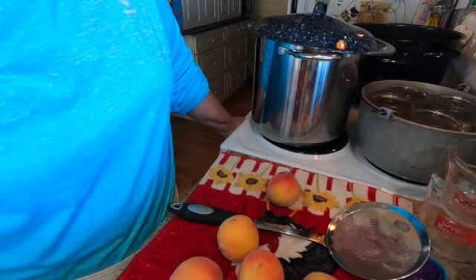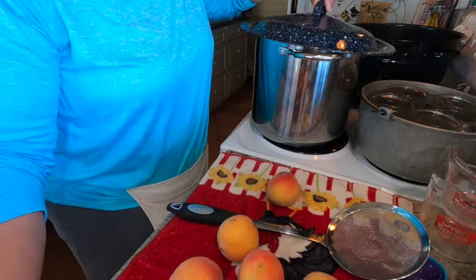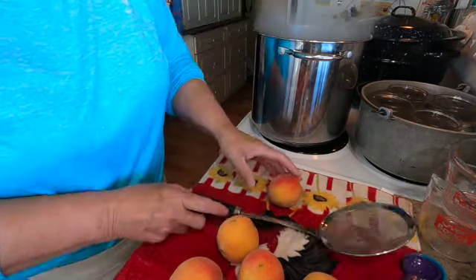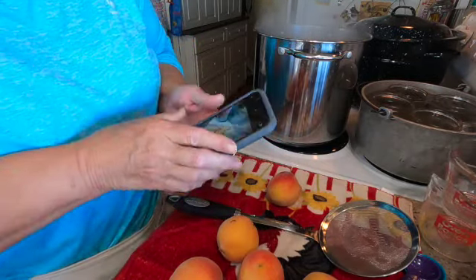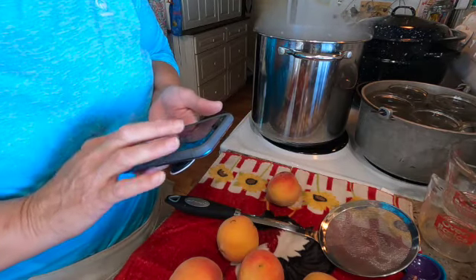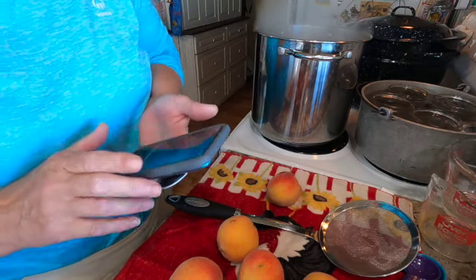But I'm looking forward to having canned peaches again. I have missed them. Okay, there we got our bubbling. Let me grab my phone and set a timer for one minute.